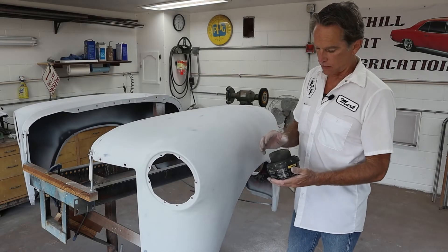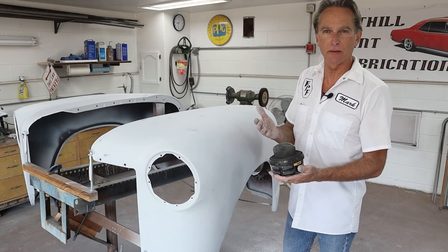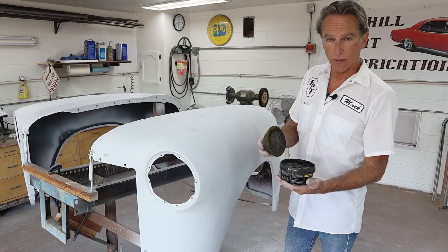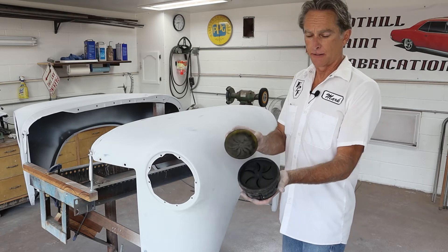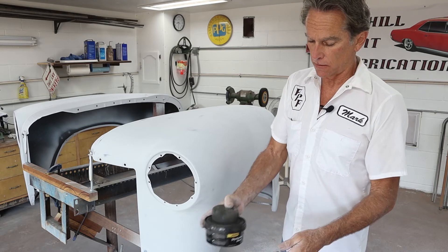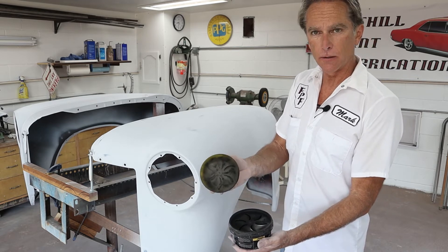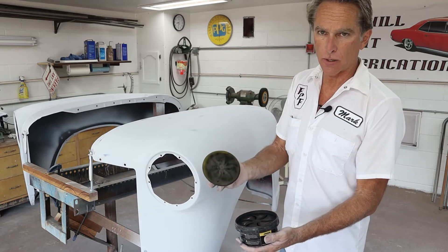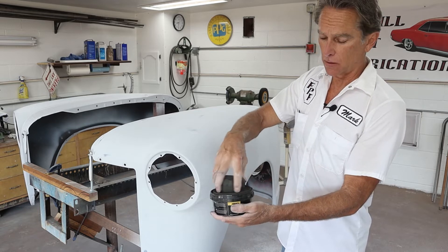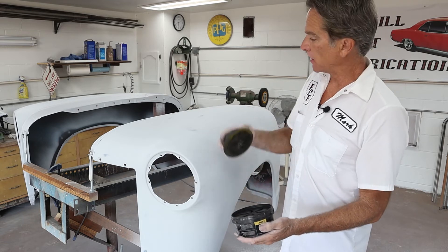The thing to remember about this stuff — it gets everywhere. So try not to touch your face; it gets everywhere, so just be careful with it. A little bit goes a long way. This is the applicator and it comes in this little tray. You just put this on here and give it a little shake — it comes up through those holes and you get a little bit on your applicator pad. Try not to drop this whatever you do. Then you just squish it around on the foam pad and spread it out.